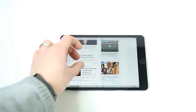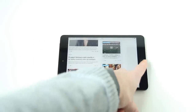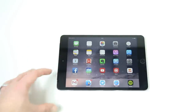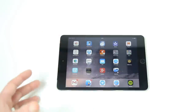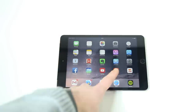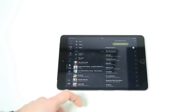Questo è senza ombra di dubbio da sottolineare, viste le medesime caratteristiche. Se cercate un tablet di queste dimensioni e volete risparmiare qualcosina, andate sul mini 2. Se invece volete il Touch ID per sicurezza e privacy, andate chiaramente sul mini 3. Vi faccio sentire anche l'audio, che è una delle cose importanti su un dispositivo multimediale come questo.